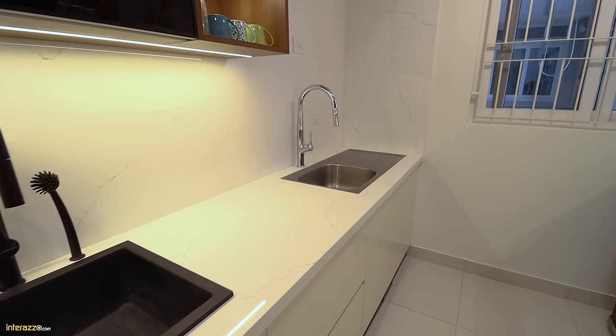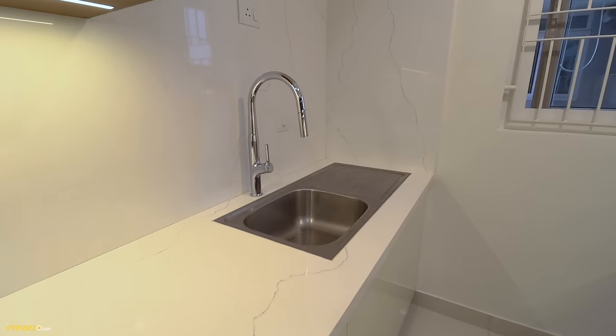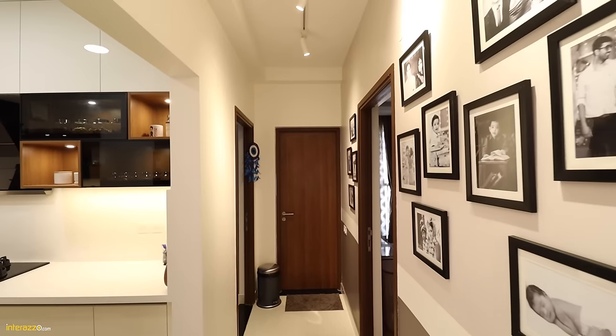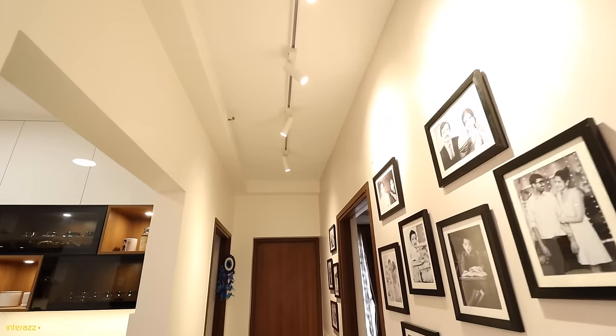We also have an SS sink on the utility side. We have used the bedroom passage area as a family wall, with a track and a spot light on top.